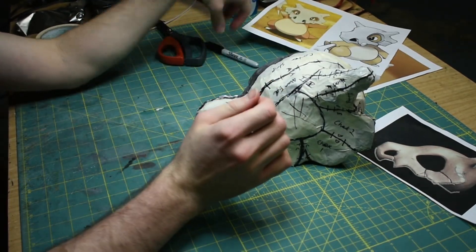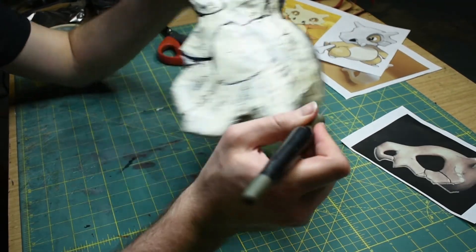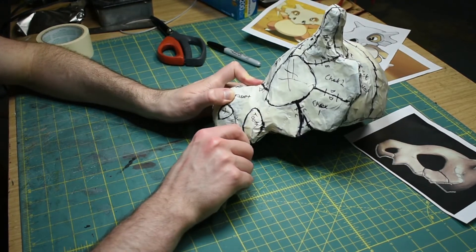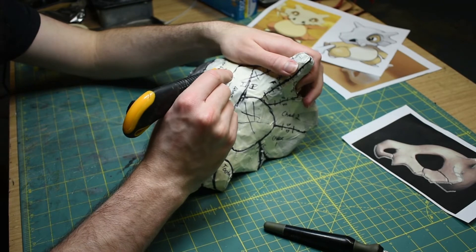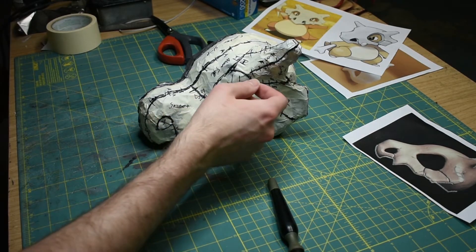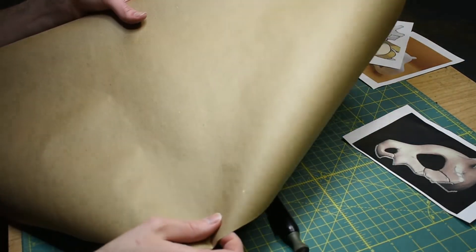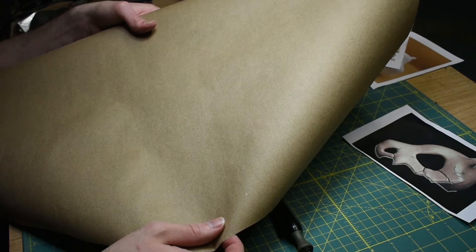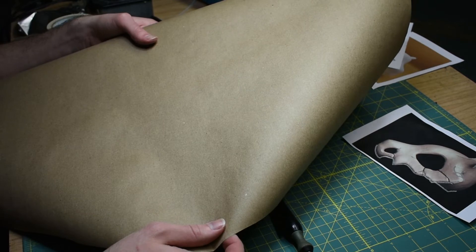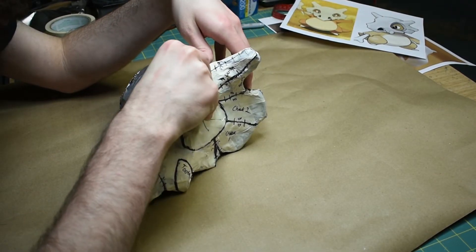Now we can start cutting it off. For this I use an exacto knife and I just cut along all the lines. Just be careful you don't cut yourself, so go slow — this is kind of tedious, it takes a while. You can also use a box cutter if you prefer that. Now that all the seams are cut, we're going to peel off all the tape and try to put it down on some paper. I have a big roll of paper from the hardware store — it's just like a paper drop cloth. You could use printer paper or whatever paper you have that's big enough to fit your pattern. I'm just going to start up here at the horns and try to peel it off.